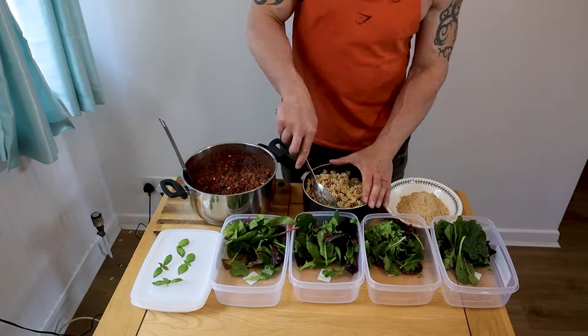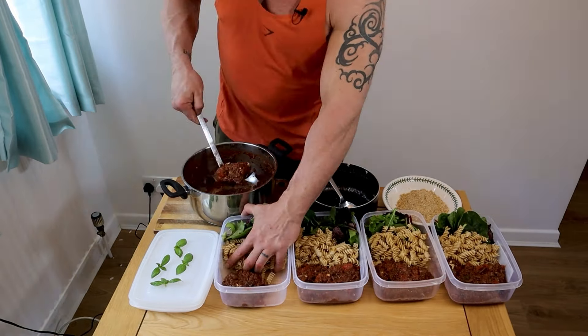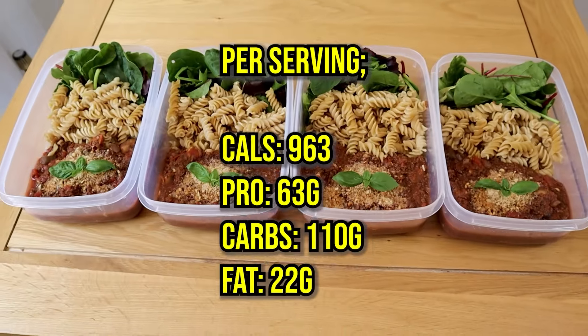To serve, add 50 grams of salad greens to each tub, then portion out the pasta and bolognese mix. The camera cut out while I added the parmesan and a basil garnish.